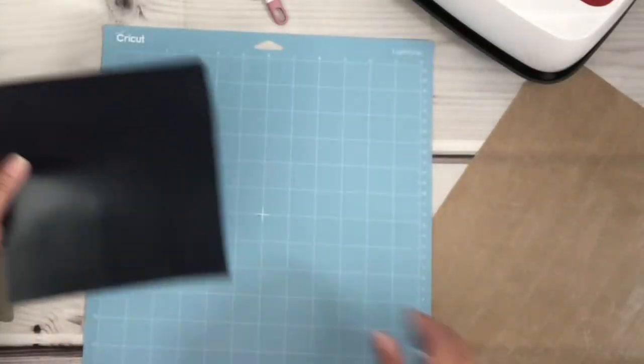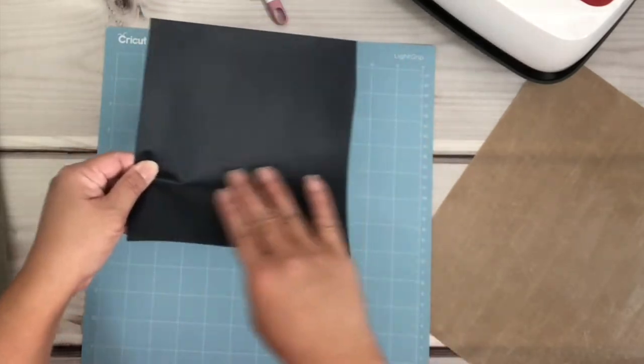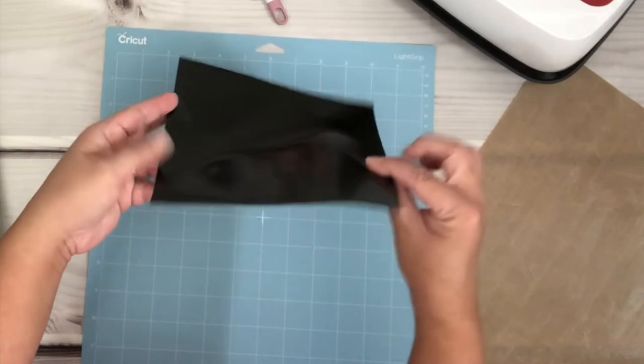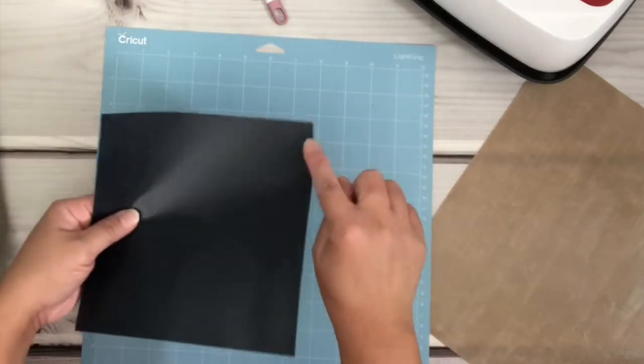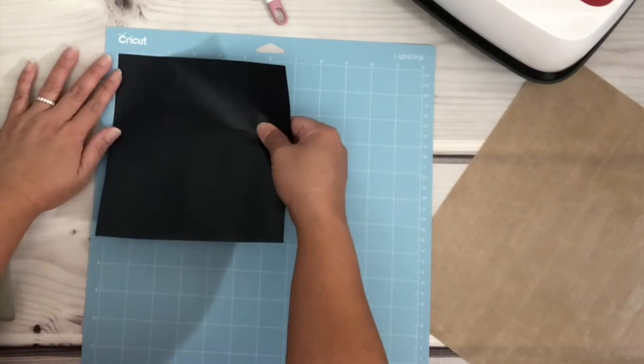Now I'm going to place the HTV onto the mat — ensure that the vinyl side is up and the shiny side is down. If you're still not sure which side is the vinyl, just grab your weeder, poke and pull from the corner so you can see if you're able to find it.